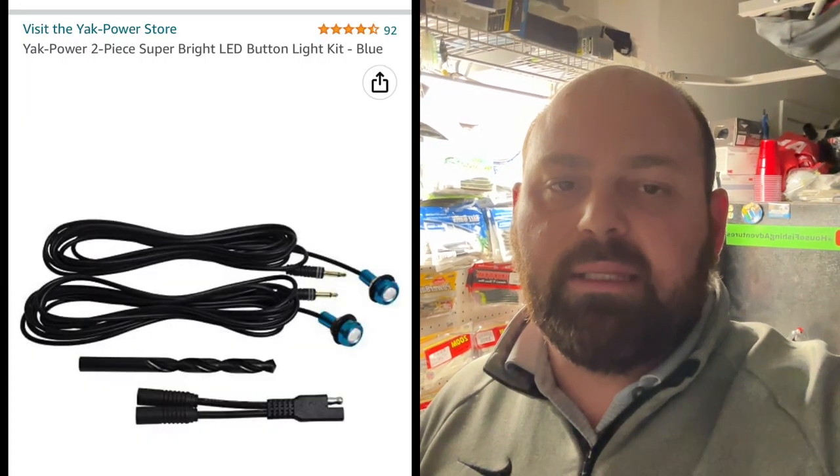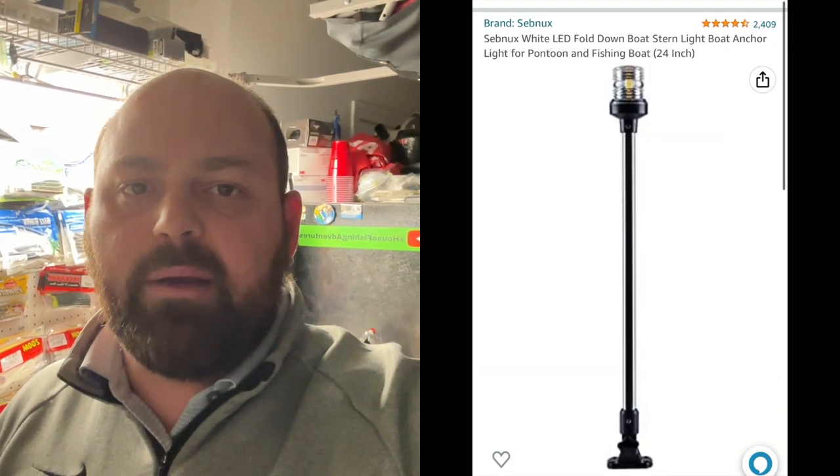Hey, what's going on YouTube, this is John House from Mooresville, North Carolina. You're watching House Fishing Adventures. I wanted to throw this video together quickly — I'm out in the garage, it's kind of dark in here, and there's a reason for it. I purchased the Yak Power button lights and also a 360 LED light, wired up currently outside of the boat, just to see what it would look like before I started drilling holes. So I wanted to give you a tour of how that looks and how it works.